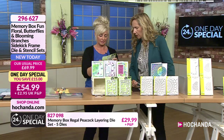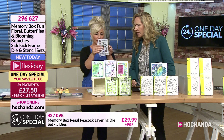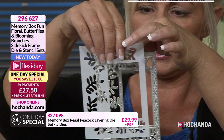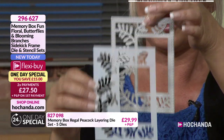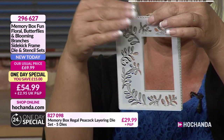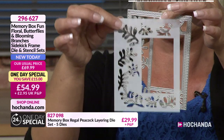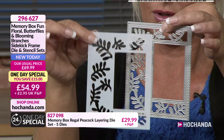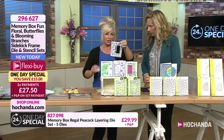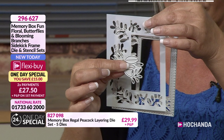So if I just take this one here, I can explain it. This is the leafy frame. There's your die. And then you have your coordinating stencil, which means that once you've cut your die out, you can lay that stencil on and colour it in without getting it around the frame. Or you can use that stencil separately and create a beautiful stenciled frame rather than a die frame. You've got the choice. You can create those gorgeous embellishments.